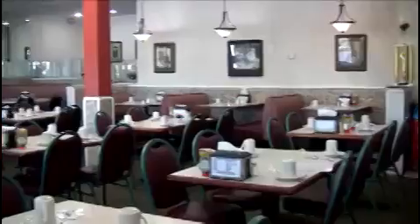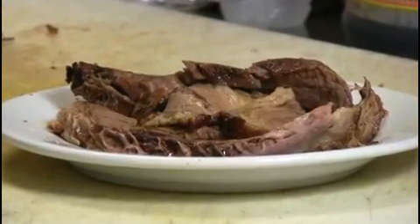Welcome to Essex Street Daily. My name is Remy Common. I'm going to show you how to make beef brisket with ajout.